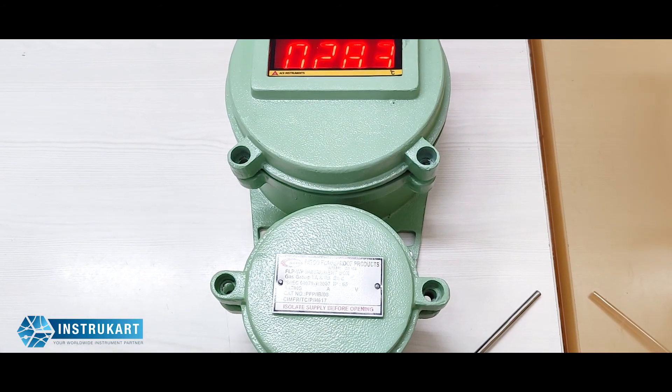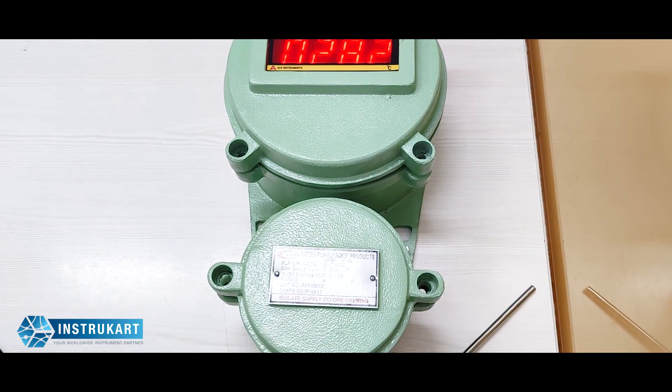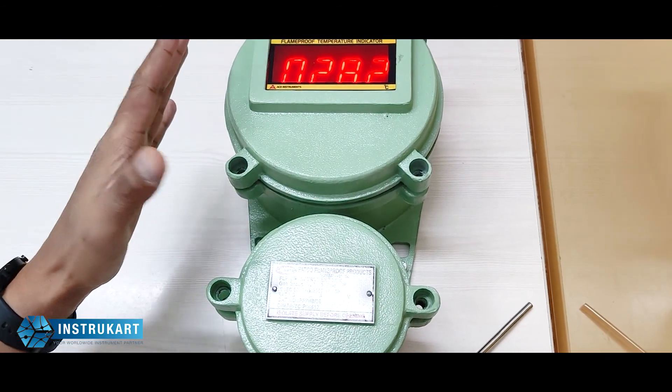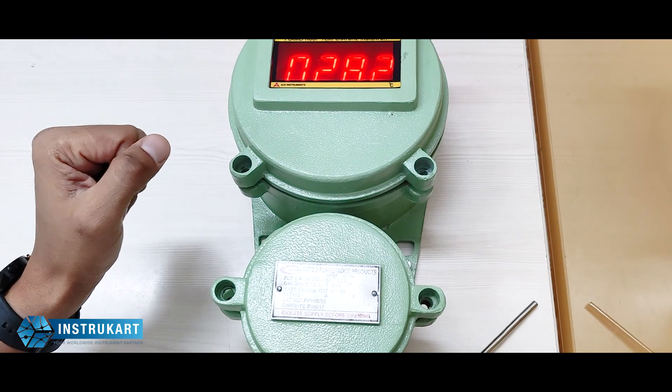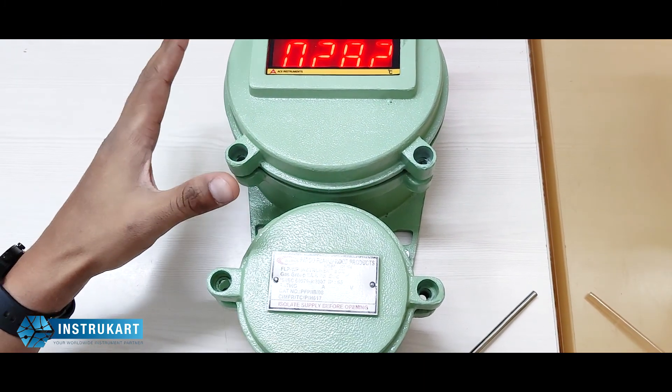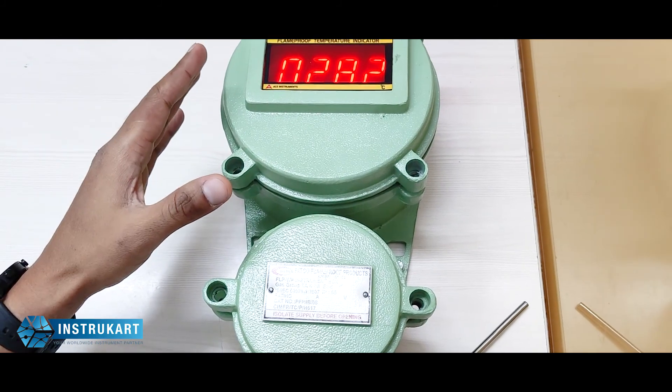Hello and welcome to Instrukart Holdings, your worldwide instrument partner. We have got a flame-proof temperature indicator here, which is from ACE Instruments and the model number is AI-01F.